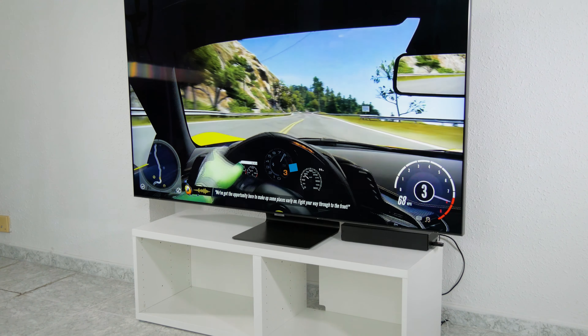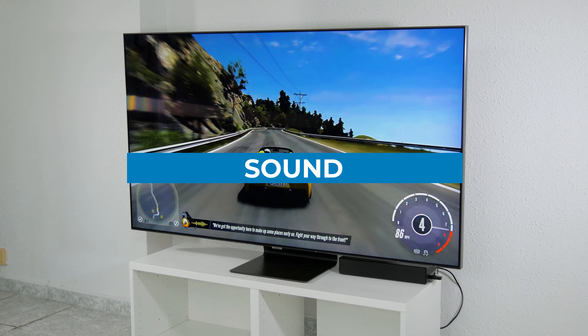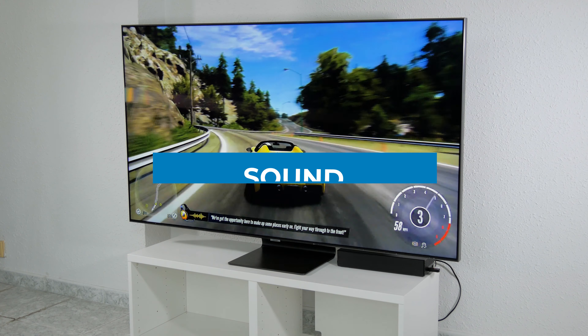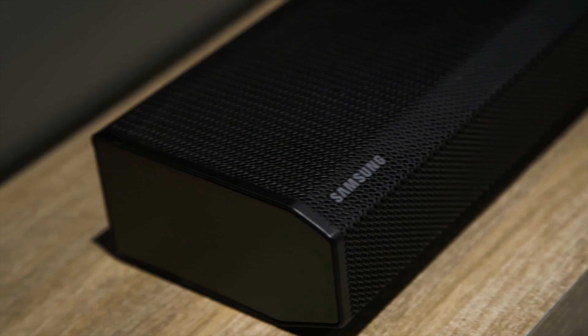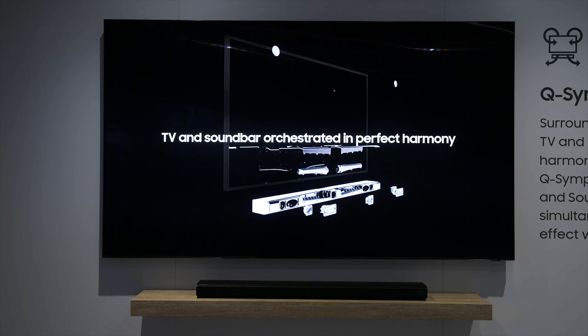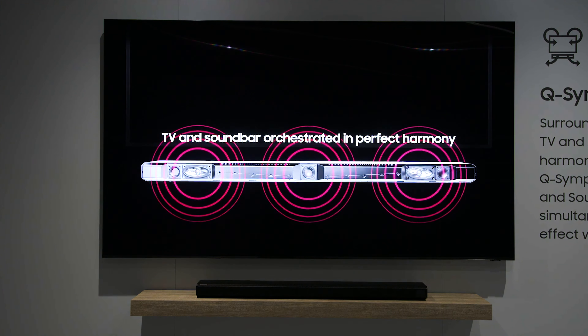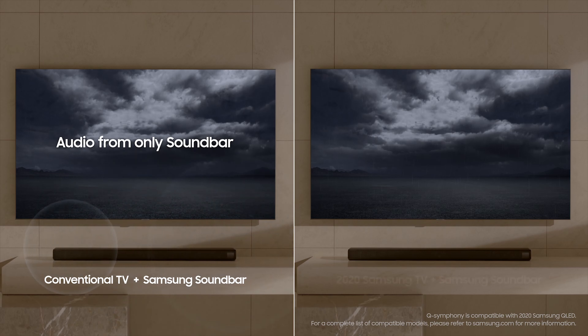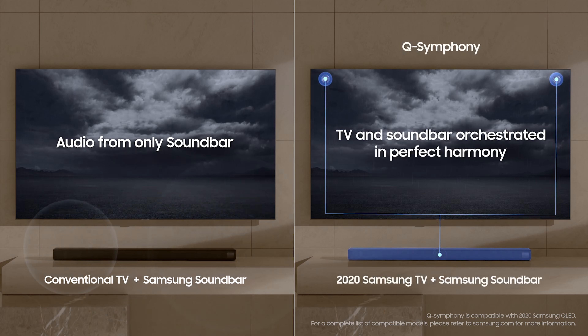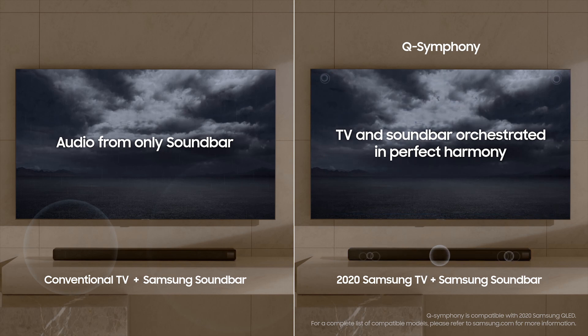Regarding sound, it has a 4.2.2 system with 60 watts of power and includes new features like Q-Symphony for use in combination with Samsung soundbars, and object tracking sound. This latter feature tracks objects in the scene to simulate a more realistic effect, but it doesn't achieve the performance of Sony LED TVs with the acoustic surface system. Overall, the sound is quite good, but nothing that stands out from the competition.